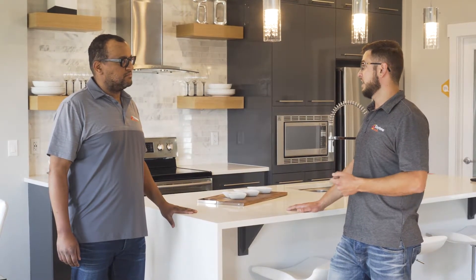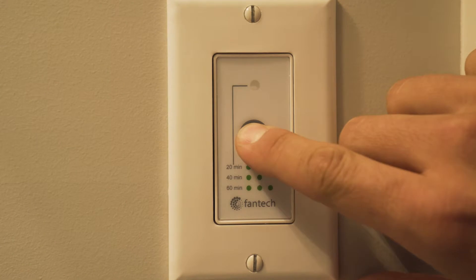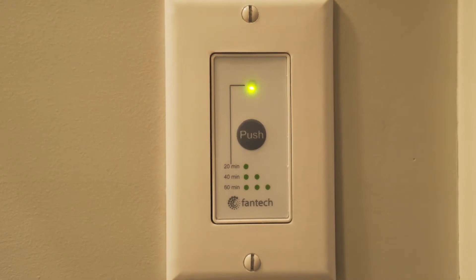Daytona uses a partially dedicated design that actually pulls the stale air from the bathrooms. And how do we control the ventilator? There are three ways to control the HRV. The first one is in the bathrooms — there's a timer on the wall where you can run it on high speed for 20, 40, or 60 minutes.